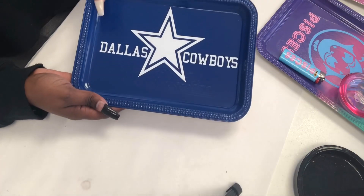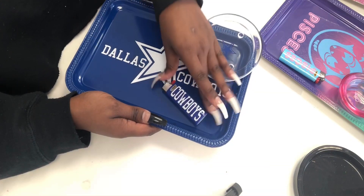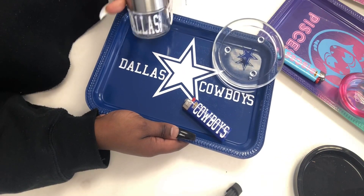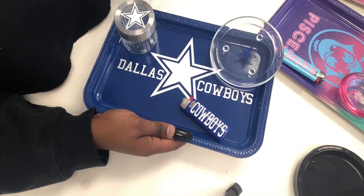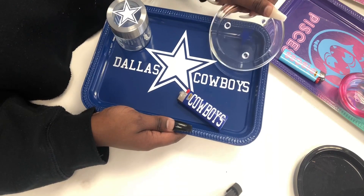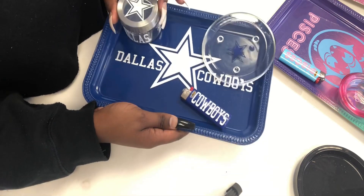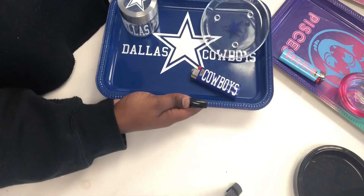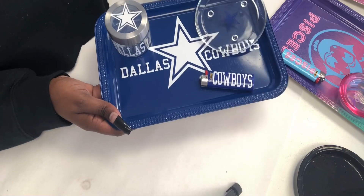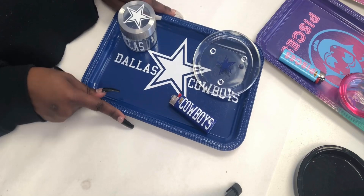This is the finished product — we've got our ashtray, lighter, and jar. The tray was a dollar, the lighter a dollar and some change, the ashtray about three dollars, and the jar about $1.99. So you can make this for anyone with any design, make one for yourself or your home, and not spend much money making it.